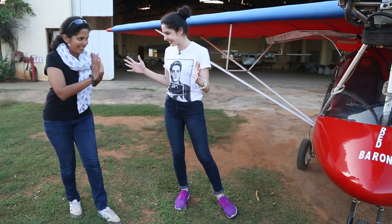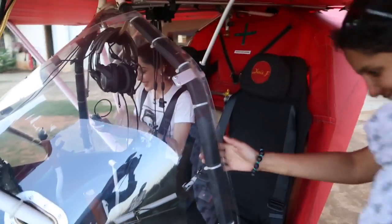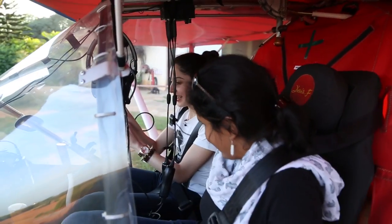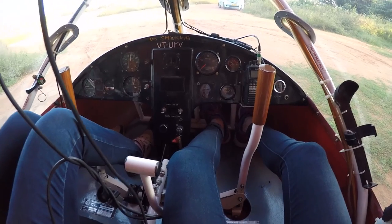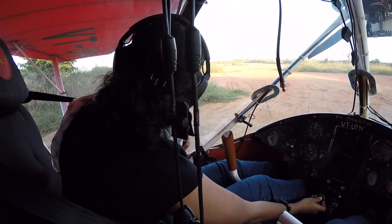So should we get started? So guys, we're in. And this is how tiny it is — I'm going to show you guys. There is barely space for our feet here. And these are the controls. Okay, all set to start.